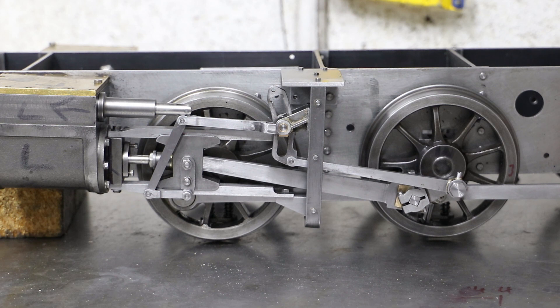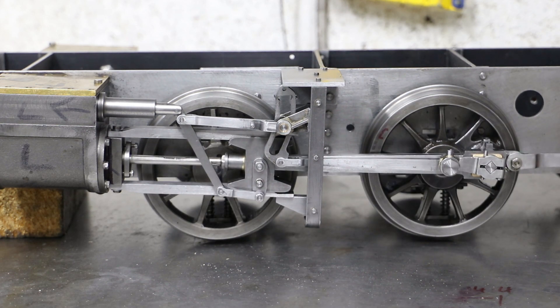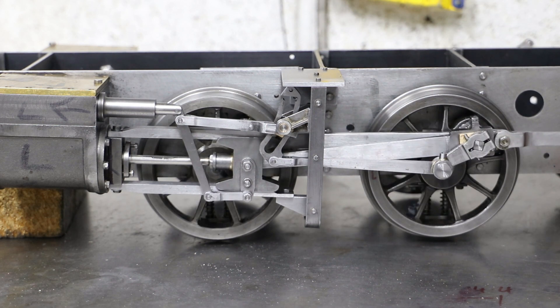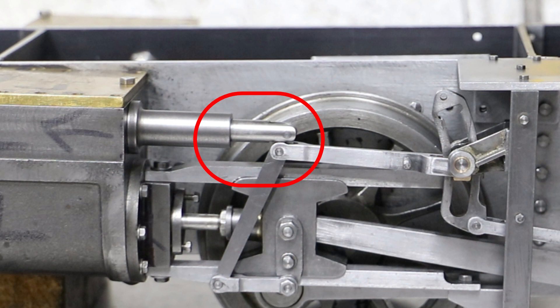It's been a couple of weeks since my last video and in that time I've had the valve gear apart more times than I can count as I've been chasing through various problems. Firstly the joints between the valve spindles, combination levers and radius rods. When first assembled these parts would lock up due to lack of clearance and prevent the wheel sets from rotating through 360 degrees.